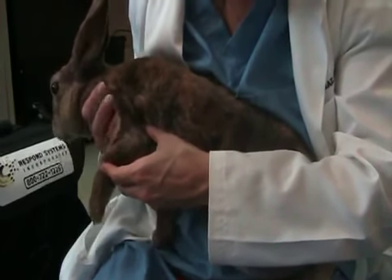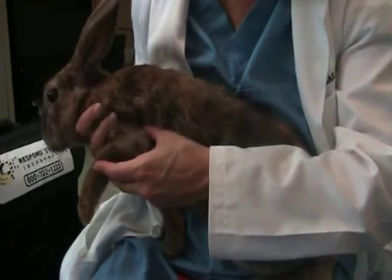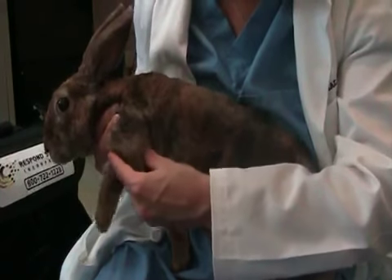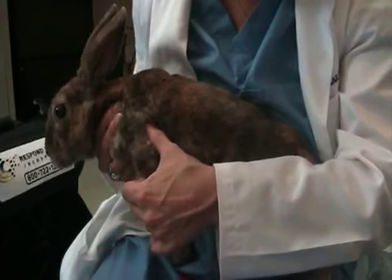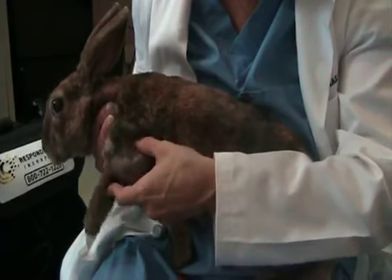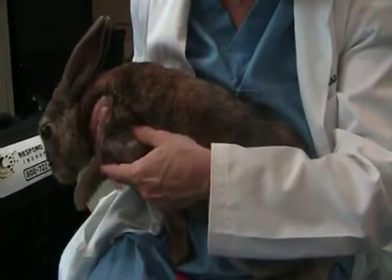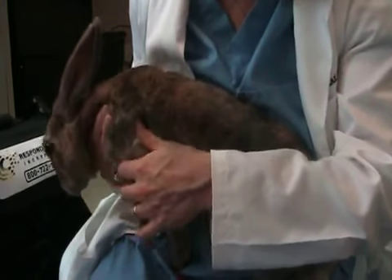I have one hand right here on the humerus, which is the bone that connects the shoulder to the elbow. I have a couple fingers there and then I'm using the other hand — I'm actually pressing on the elbow to get it to extend, flex, extend, flex, extend.